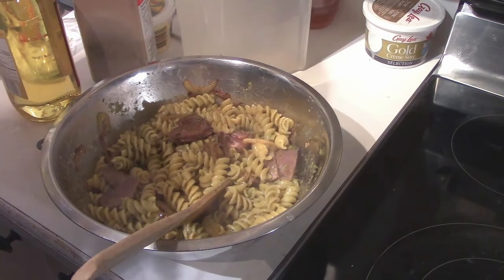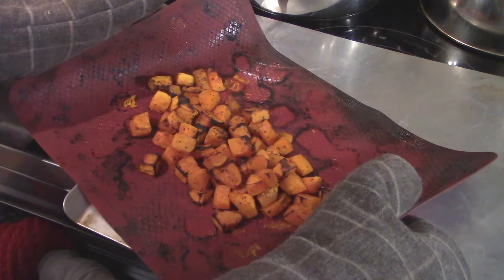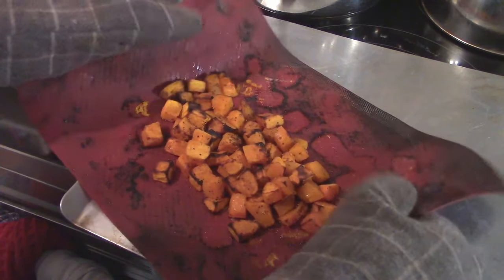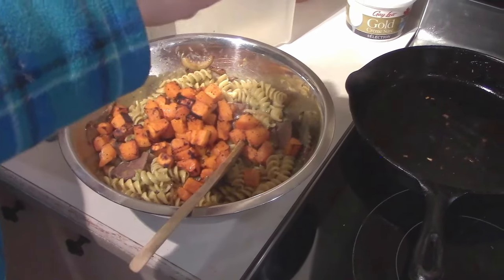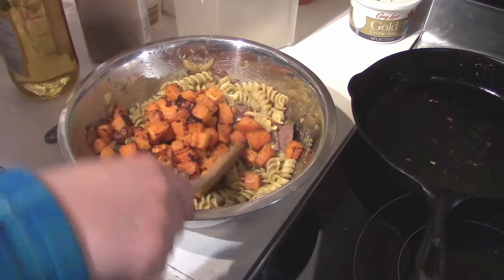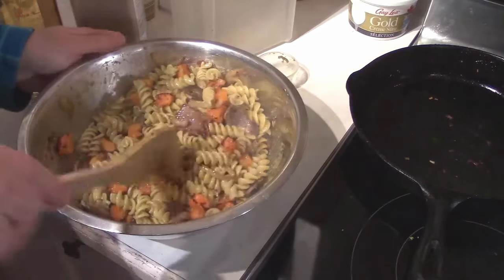Our next step is getting our Canada Crookneck squash from the oven and tossing it in. There it is — as you can see, it's kind of just gotten a little bit crisped up, almost burnt. I almost got complacent there. My oven mitts are really getting hot. Toss it in there, a little bit of salt just to give it a bit more flavoring. I don't do too much because people can put what they want on it at the time.